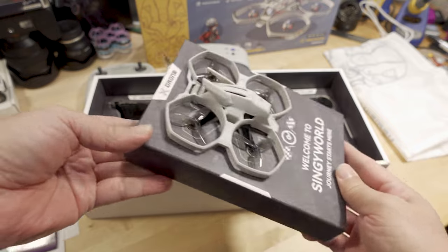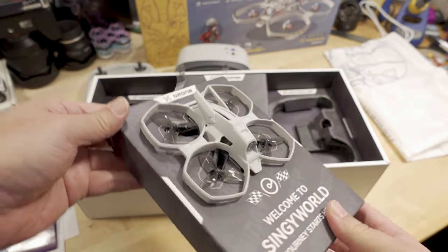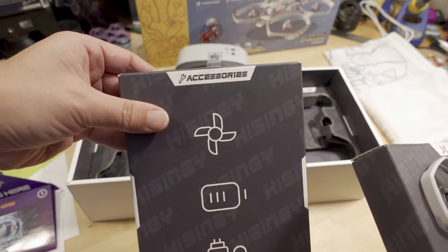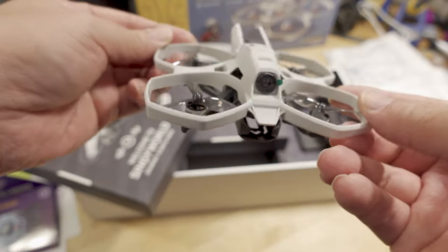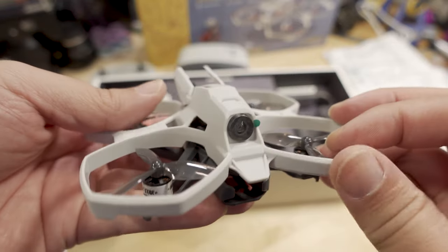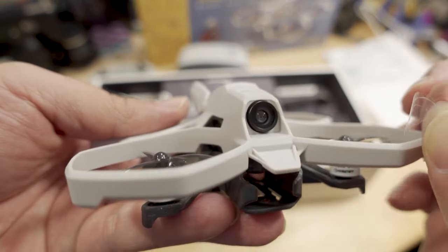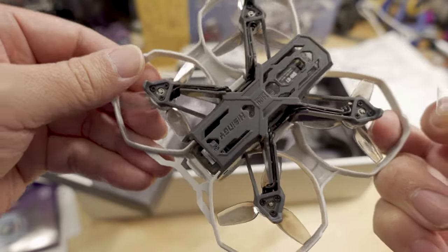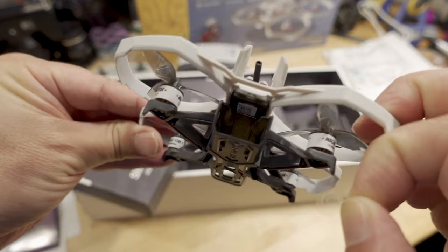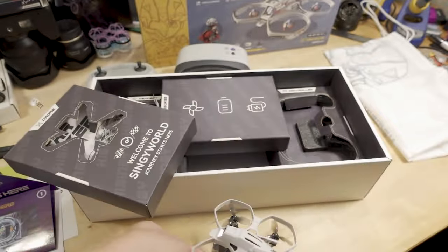The drone is on a little platform in the middle of the box, so you pull out this tablet-like tray to get the drone out, and underneath is another box for accessories. Quick look at the drone: we've got brushless motors, tri-bladed props, what looks like an analog FPV camera, and probably a video transmitter. The battery slots in from the back side. Nice clean setup — not too heavy.